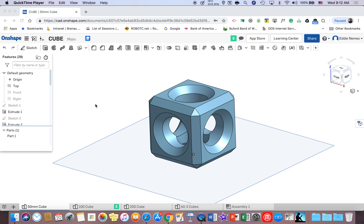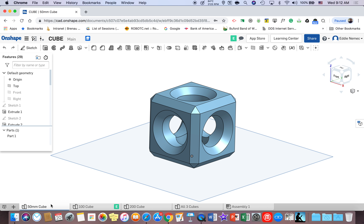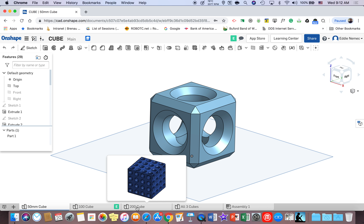All right, kiddos. This is going to be your second part of the cube project, and I wish I would have done this with my other groups of students throughout the last nine weeks. So what we're going to do is I'm actually going to show you how to make different types of cubes and practice the skills you just learned. You'll notice right here on the bottom I have more tabs — one says 50 millimeter cube, that's the one you just made, then there's a 100 millimeter cube and a 200 millimeter cube, which you're going to make.